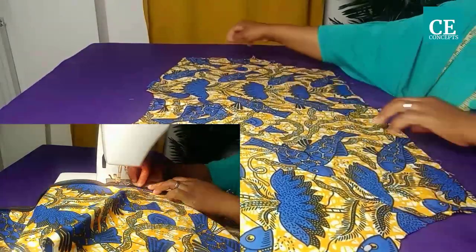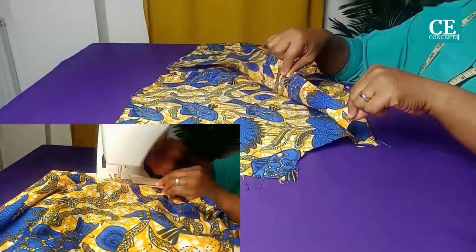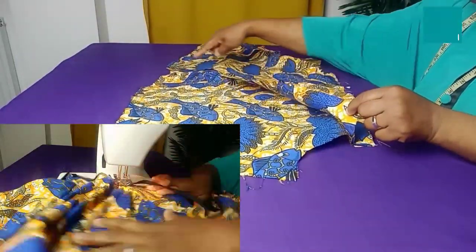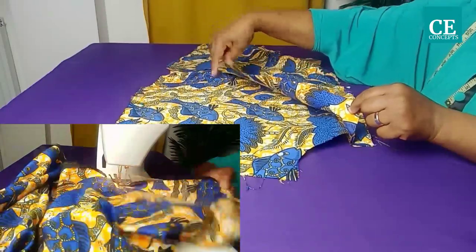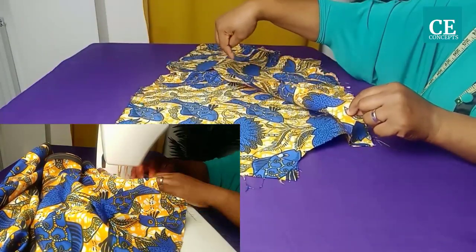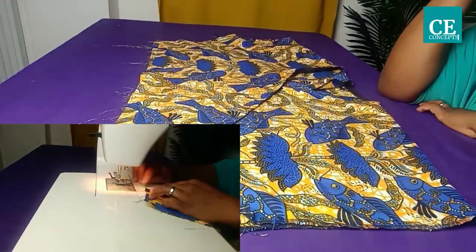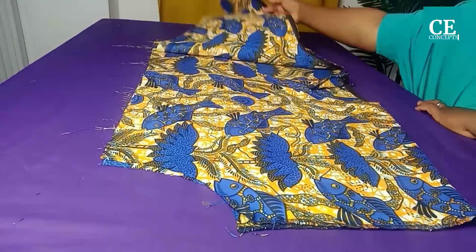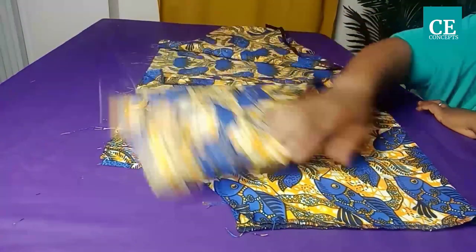Open it up and use bias binding to turn up the edge. Take it from the overlapping edge, across the neckline, and back to the inner overlapping. After turning the neckline with the bias strip, open it up like this.